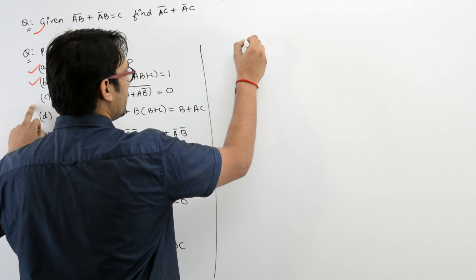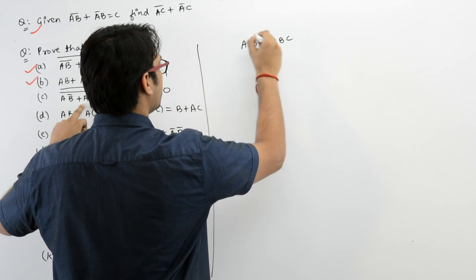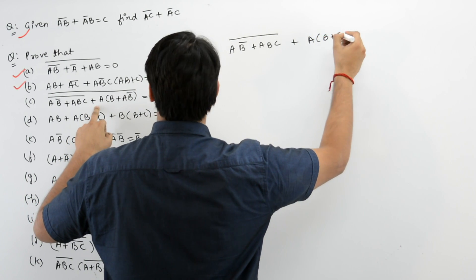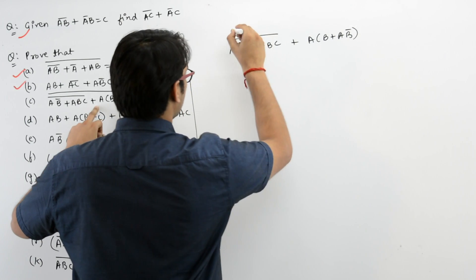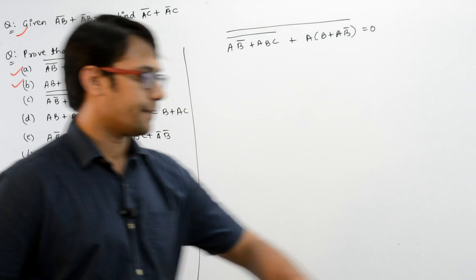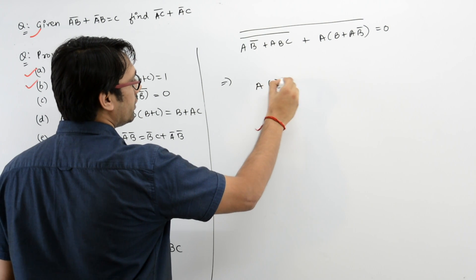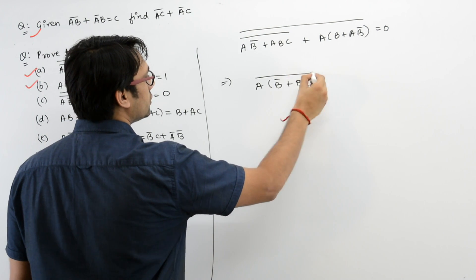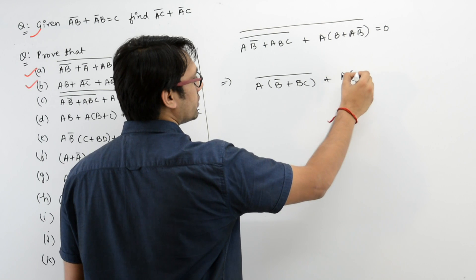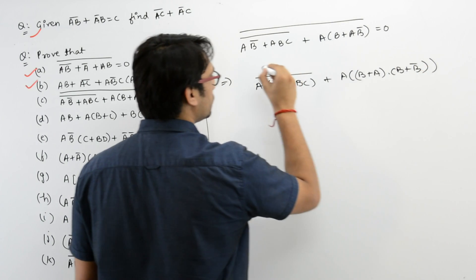In part C it says: AB' + (ABC)' + (AB + AB')' is equal to 0. We have to prove this. Here you can take A as common, so it can be written as A(B' + BC)' + A(B + B')', whole complement.